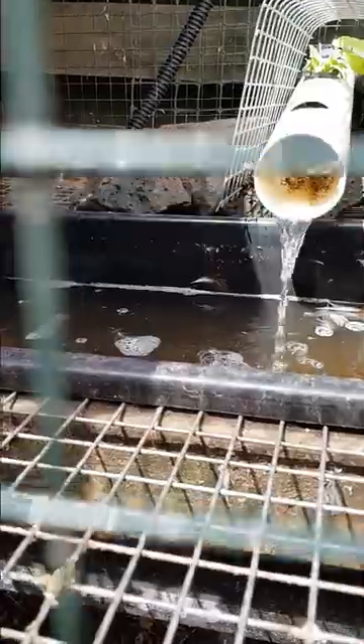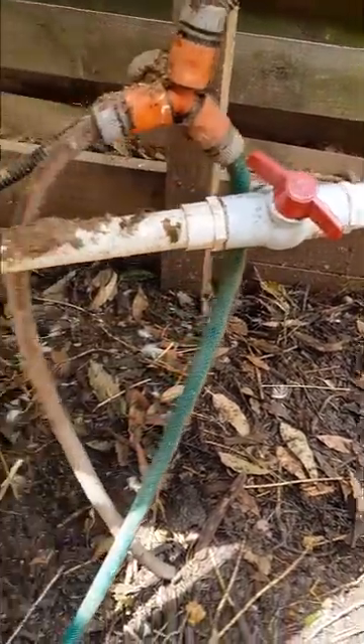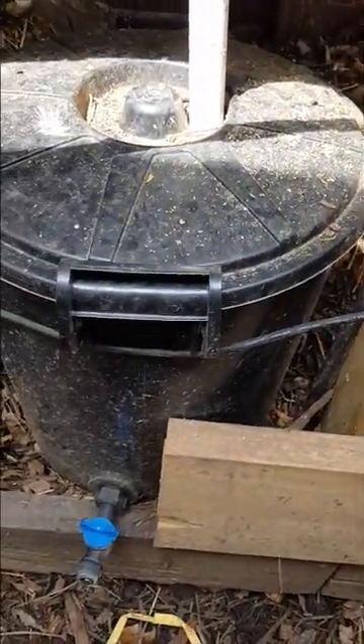You can see the pond and the water trickling down — I'll show you where that's coming from. The ducks get in the pond and poo; they love to poo in the water. Then the water runs down through this pipe into a swirl filter.